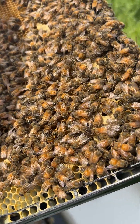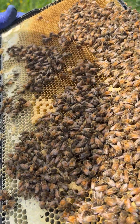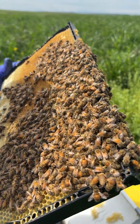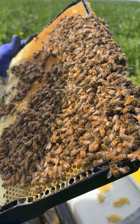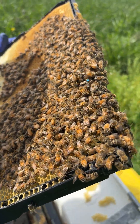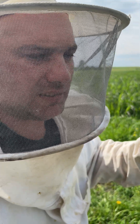They put two frames of capped brood which started to emerge, and these bees accept this queen very well. Next weekend we start producing from this queen a new generation of bees.